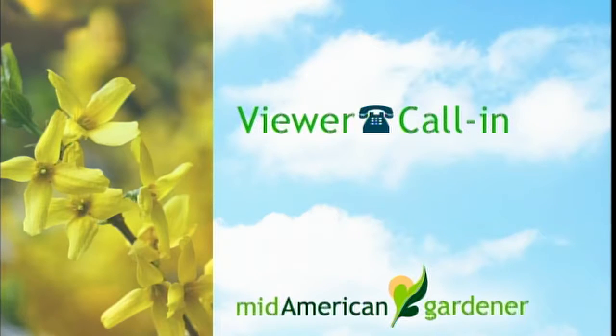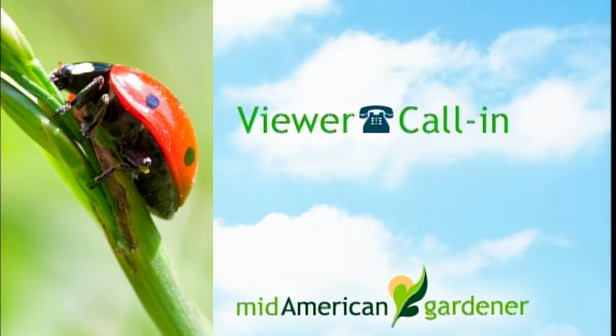Let's go to the phone lines. We're going to talk to Chad first — it's about a redbud. Hi Chad. I was wanting to know, we got a redbud tree that we put behind a holly bush in front of the house and it's growing towards the roof. If we move it behind a bedroom window, would that be better to keep it alive? What do you mean behind a glass window? How big is the tree? It's about five foot five.